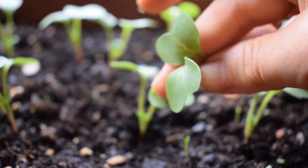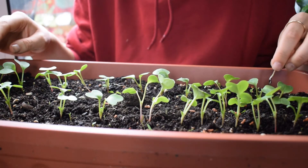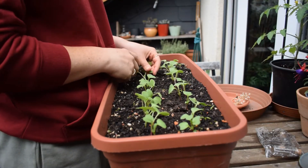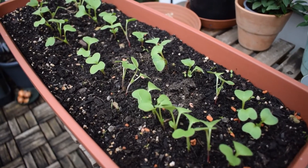So I have thinned out my radish seedlings. You can see how easy it is. I hope you enjoyed the video. If you did and you'd like to support the channel, subscribe. I hope you're all having a good summer so far. I send you all my good wishes and I will see you in the next video. Goodbye.